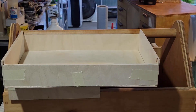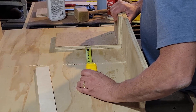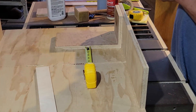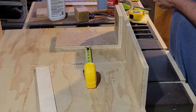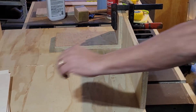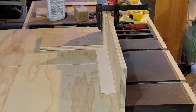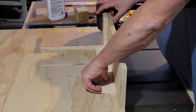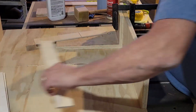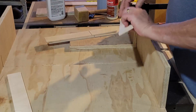I'm not sure dividers are necessary, but it might help to keep bits and pieces on one side versus the other — keep things a little more organized and hopefully make jobs a little faster. I'm going to glue one in to make it nice and solid, and leave the other as a friction fit, just to see if there's any difference between the two. I'm going to put a quarter-inch groove in each of the sides so I can put in the dividers.